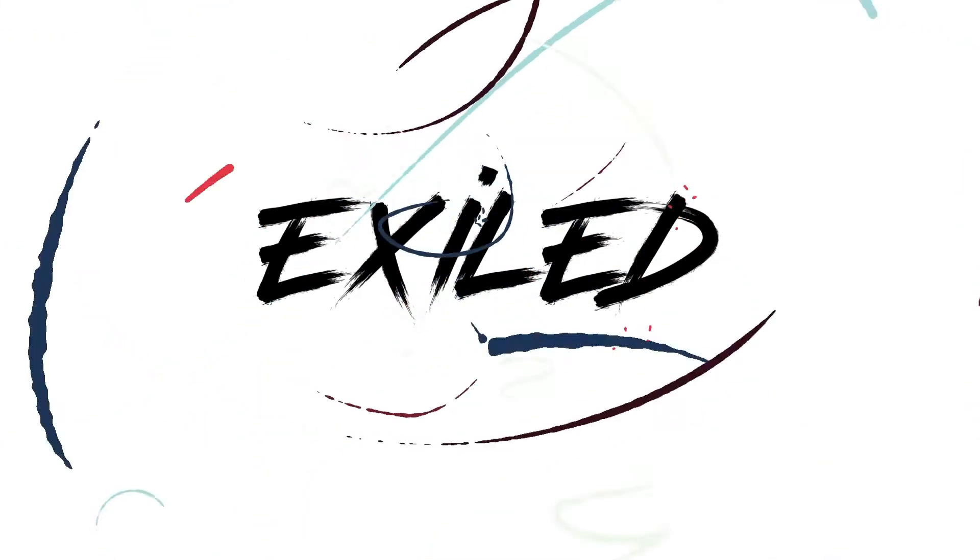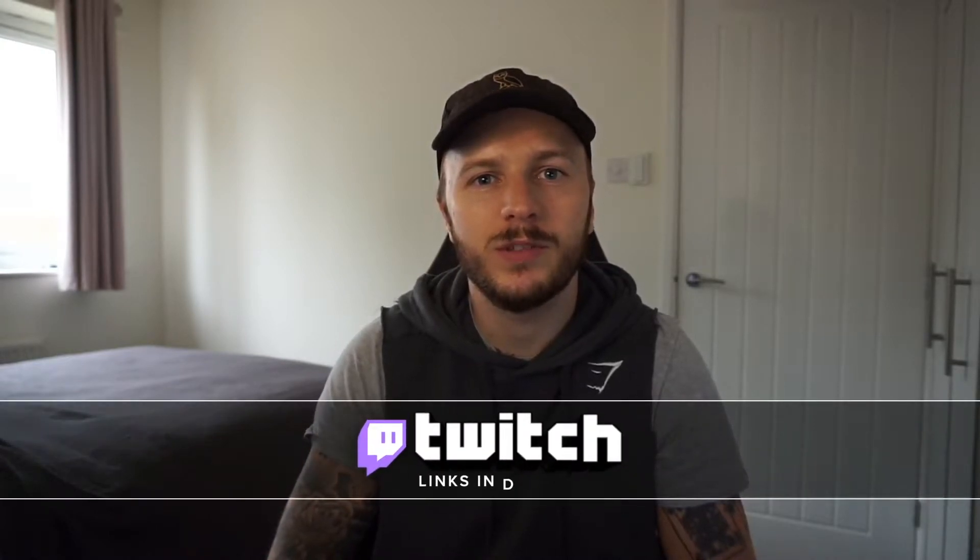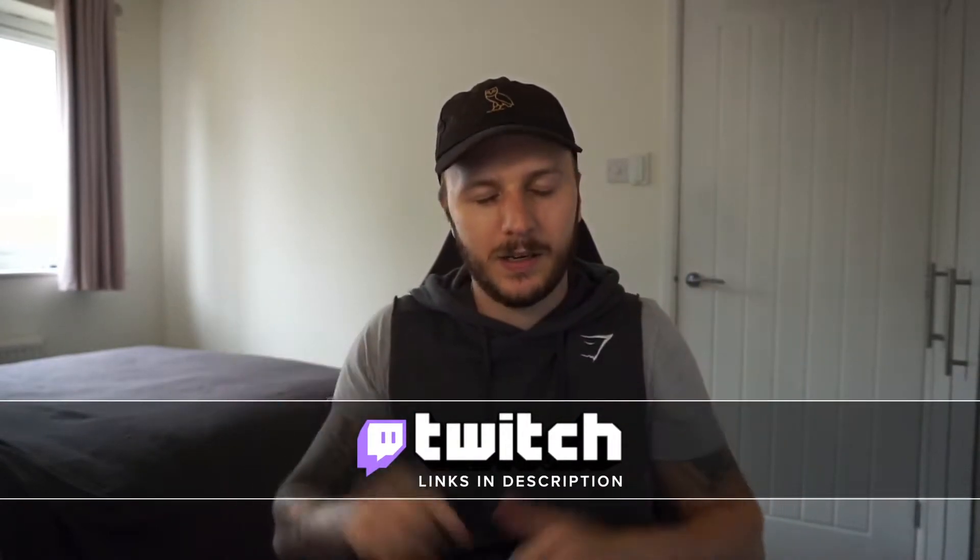What's going on guys, it's Chris from Exiled Gaming and today I'm going to show you how to set up your Sony 5100 so you can stream straight from your camera. Just a quick reminder before we get started that I do stream on Twitch most days and I will leave a link as always down in the description.